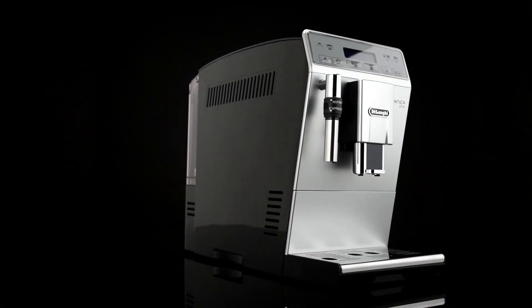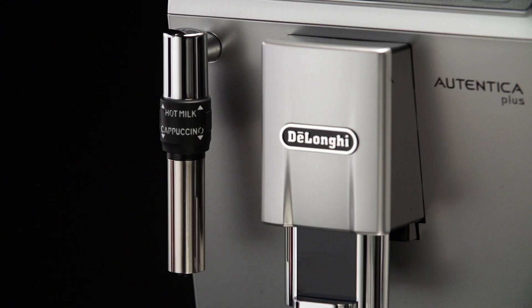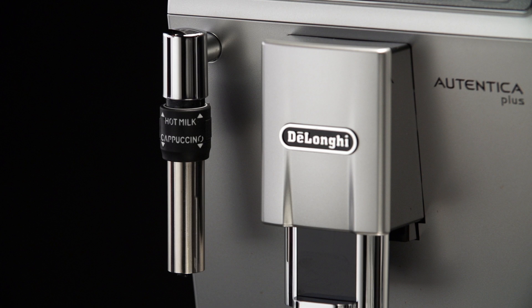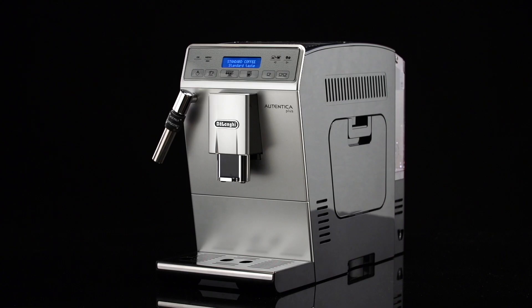During preparation, steam is given off. Take care to avoid scalds. Make sure the cappuccino hot milk ring is positioned downwards in the cappuccino position. The cappuccino maker can be turned slightly outward to allow containers of any size to be used.